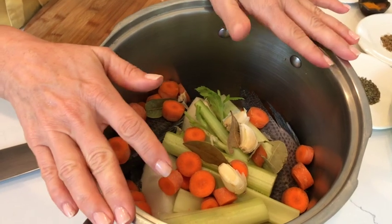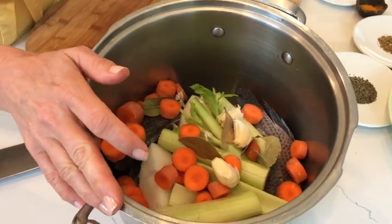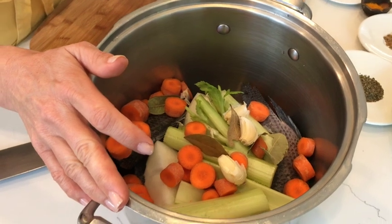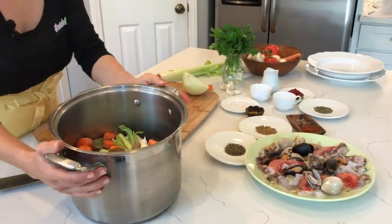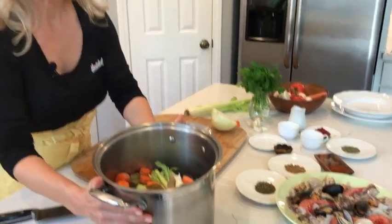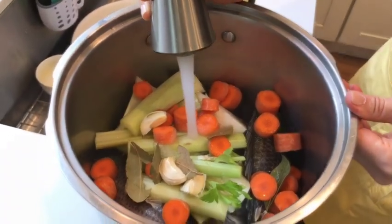Once we're done with that we'll drain it, and then we're going to go back to creating the personality, if you will, for this soup. We will bring in a lot of spices, add more seafood, and then I'll show you what else will go into this soup. We'll add some water and bring the broth to a simmer.